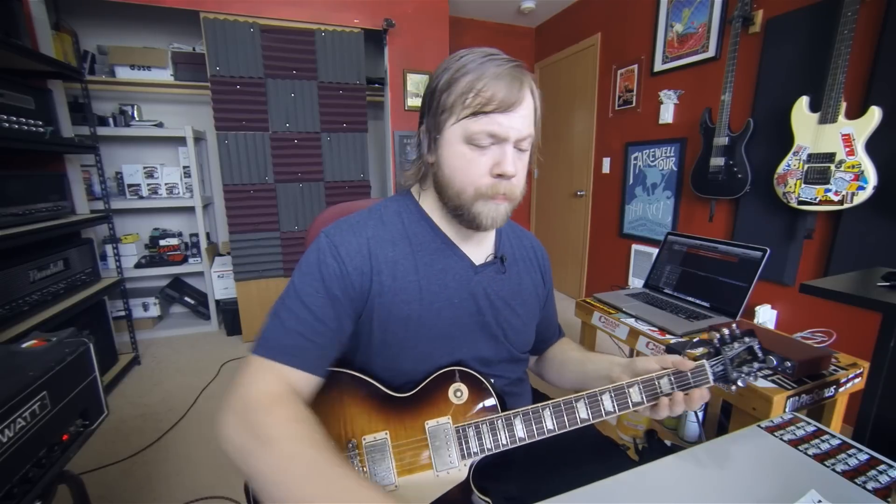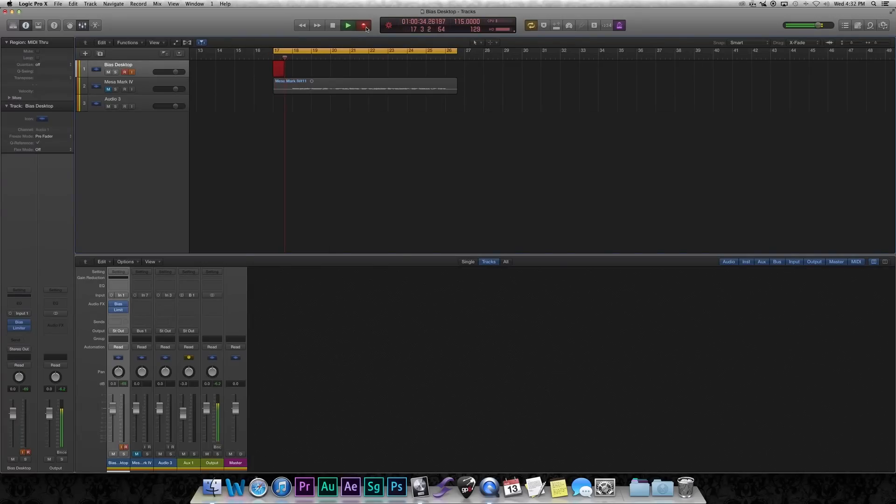And now for the DI track. Okay, now let's compare the two tracks and see what we think.